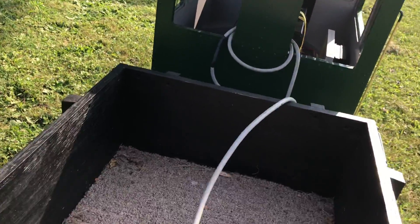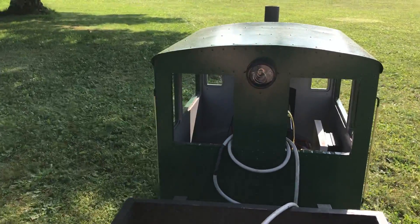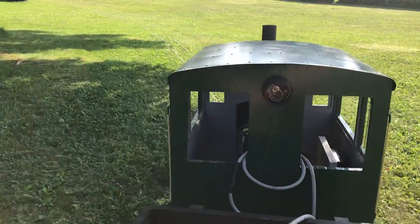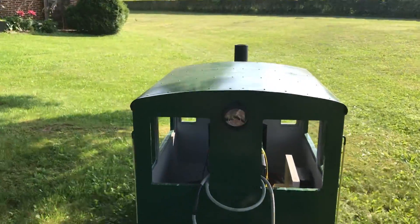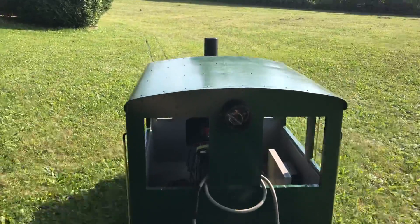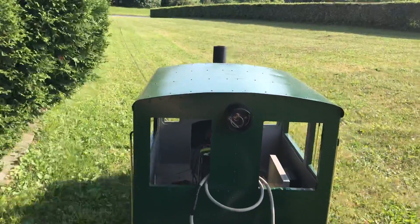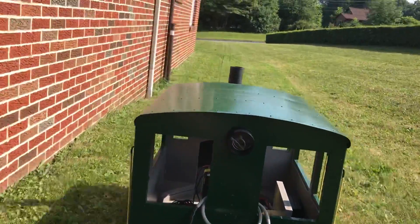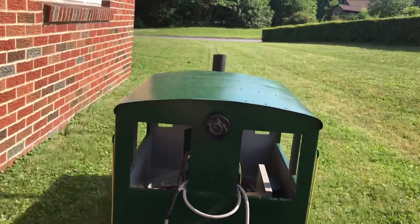Okay, give us a go with the old throttle, see what we got here. Two 12-volt batteries, deep cycles. The previous set I had lasted about 10 years, believe it or not, charging with just a trickle charger.